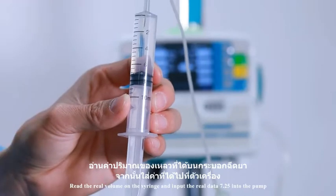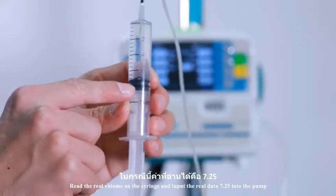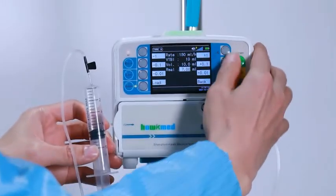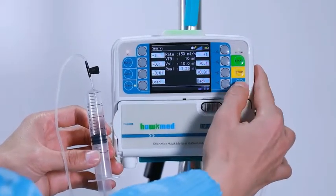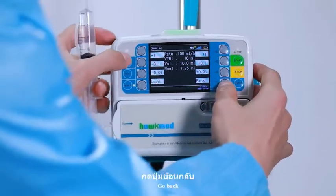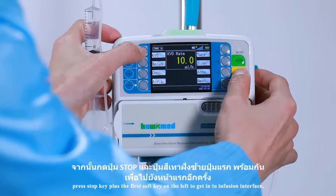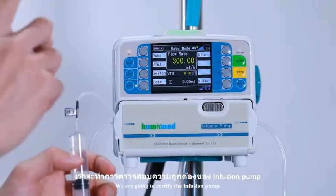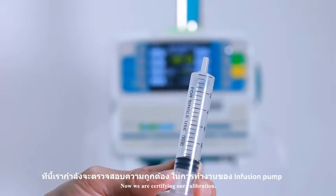Read the real volume on the syringe and input the real data — for example, 7.25 — into the pump. Press enter. Go back. Press stop key plus the first soft key on the left to get into the infusion interface. We are going to certify the infusion pump. Now we are certifying our calibration.